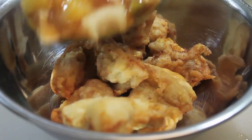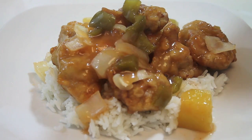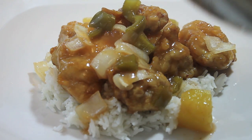Hi, it's Rosie from iHeartRecipes and in this video, I am going to share the best and easiest recipe for sweet and sour chicken.